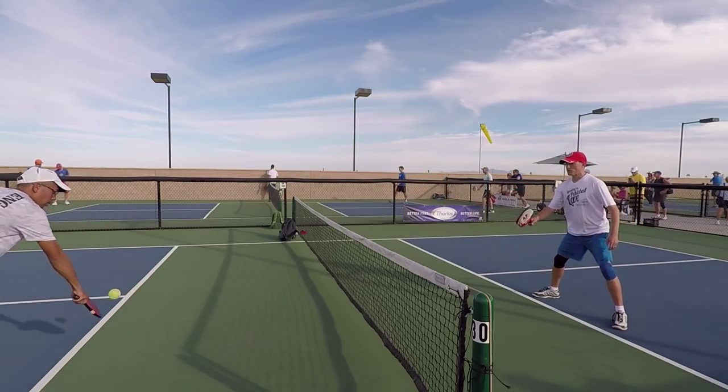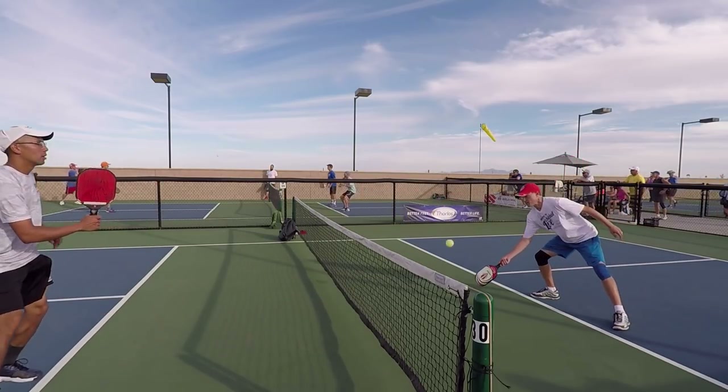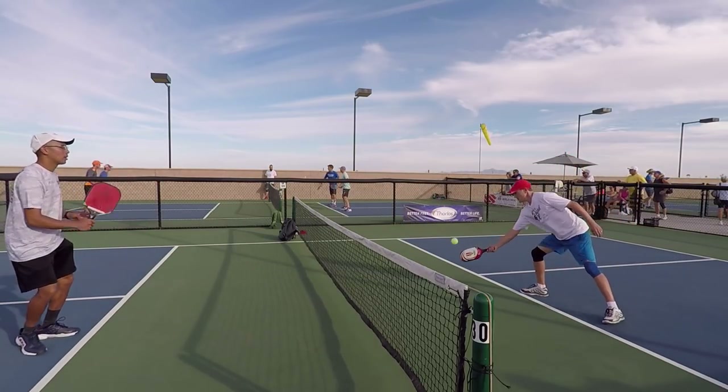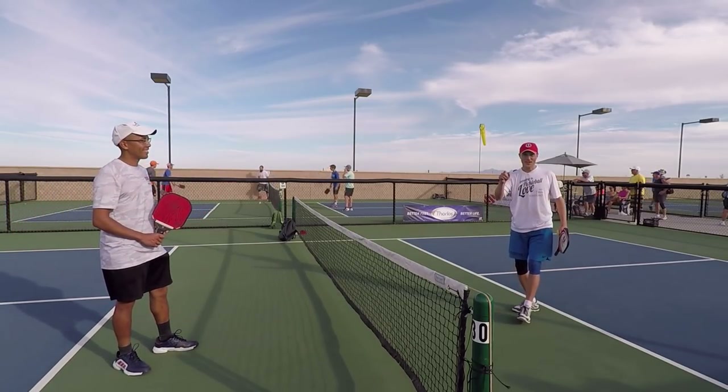Look at the margin for error that my dinks go over the net — notice how I don't even bring the net into play. Let the other folks hit it in the net, not us. And there's your dinking strategies for today.